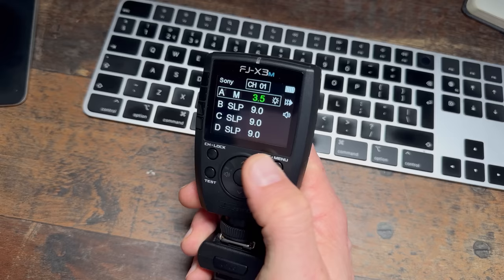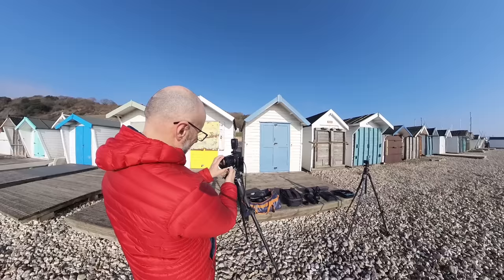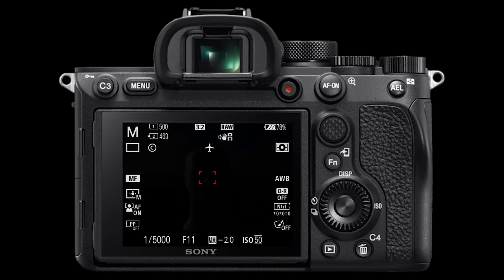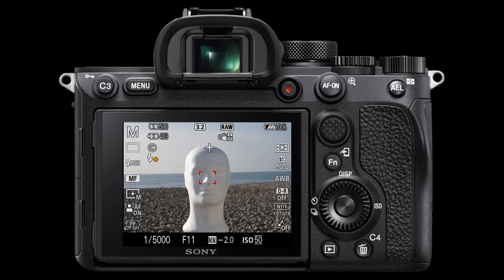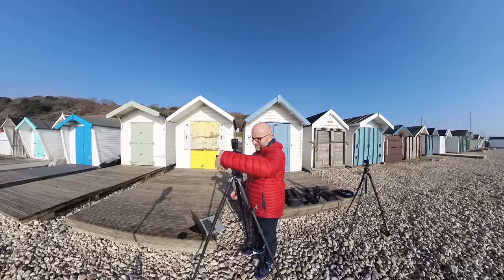One comment that came up often in the first video was about using neutral density filters — why not just put one over the lens to darken the scene? There are a few reasons. First, the technology already exists in pretty much every camera system — we have high speed sync and don't need ND filters. Second, good quality ND filters aren't cheap. Third, if a 10-stop filter isn't enough, are you going to stack another? And with high speed sync on mirrorless cameras you can see the subject and focus, whereas with ND filters you'd have to remove the filter to focus, lock focus, replace the filter, then shoot — and repeat every time the subject moves.